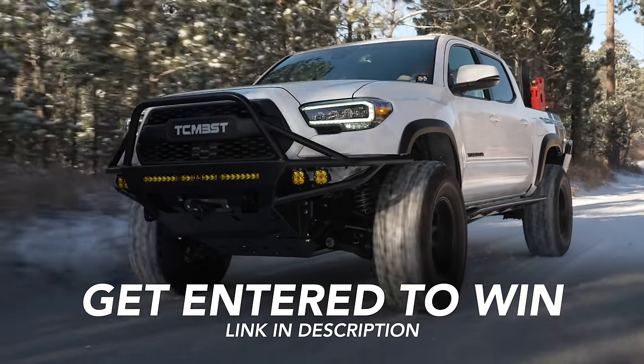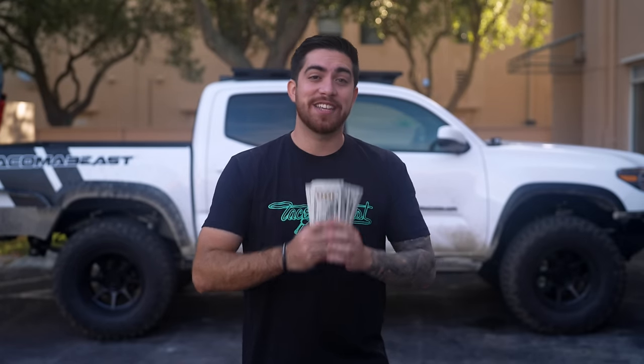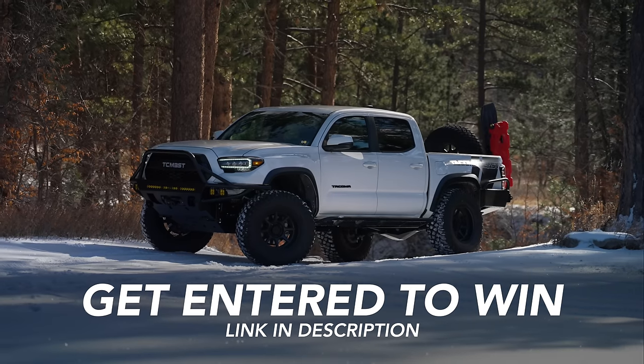Do you want to win this truck back here? We'll be giving it away at the end of the year plus $15,000 cash. Every dollar you spend on our giveaway collection will automatically get you entered for a chance to win the truck plus the cash. The last day to get entered is December 31st. We'll make sure to put a link in the description below.